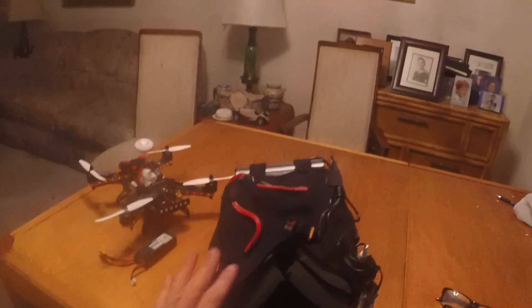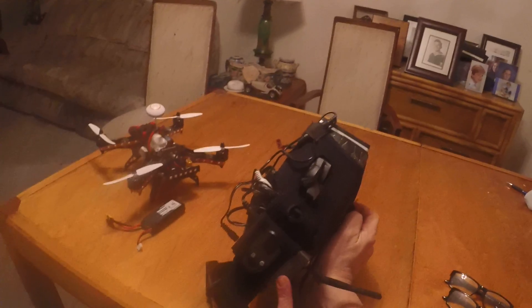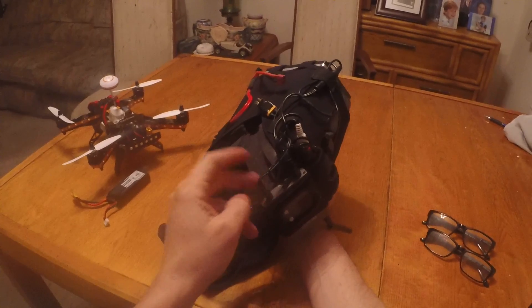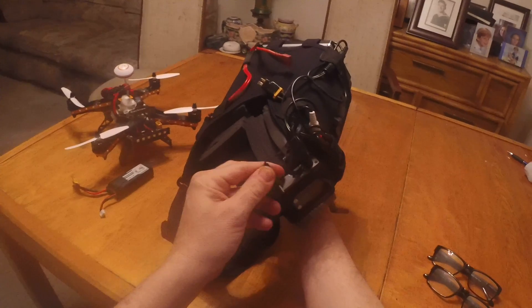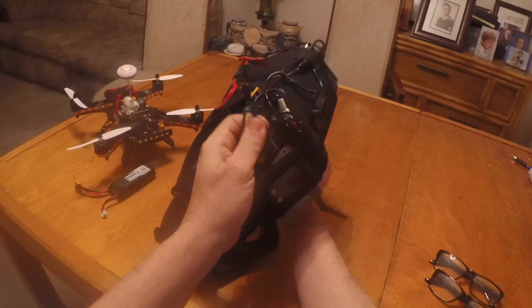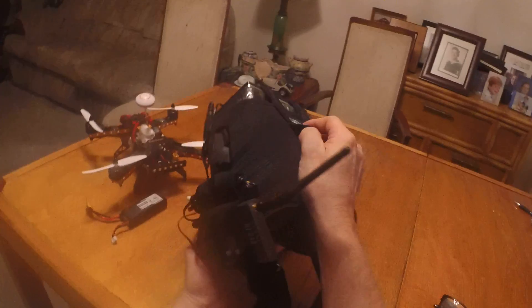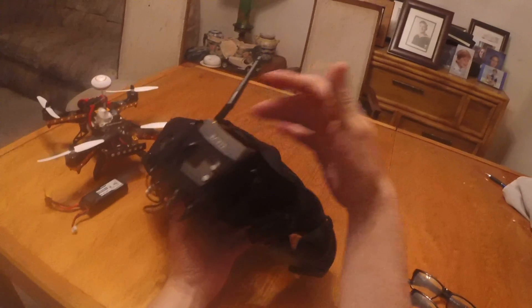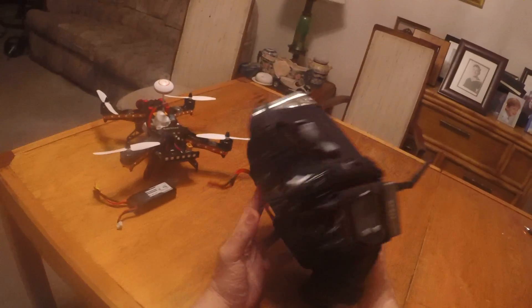I also extended some wiring to make it more comfortable. This is the Boss Cam 832 receiver — the audio/video port is 2.5 millimeter, and that's also the power port. The newer diversity receivers from Banggood for around 50 bucks use a 3.5 millimeter port.